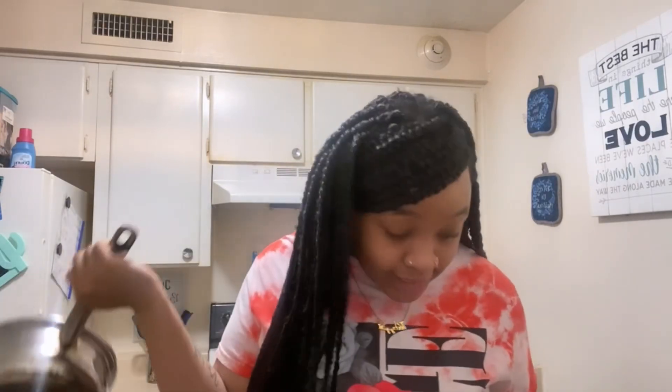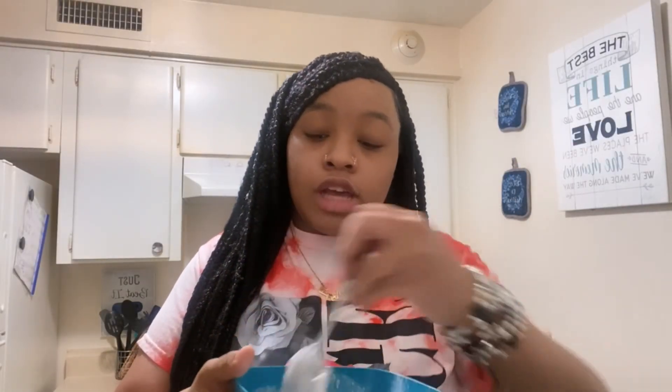Before we get started, make sure y'all like, comment, and subscribe. The stuff you're gonna need: a pot, some Oreos, some cooking oil, some pancake mix, and that's it. I forgot to mention a bowl and spoon, but when I say pancake mix I hope y'all have the sense to know you'll need a bowl and spoon to mix it together. I already got the grease heating in the pot and I'll mix the pancake mix together.